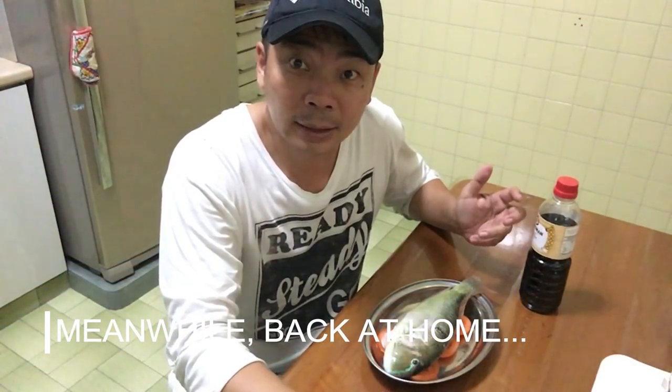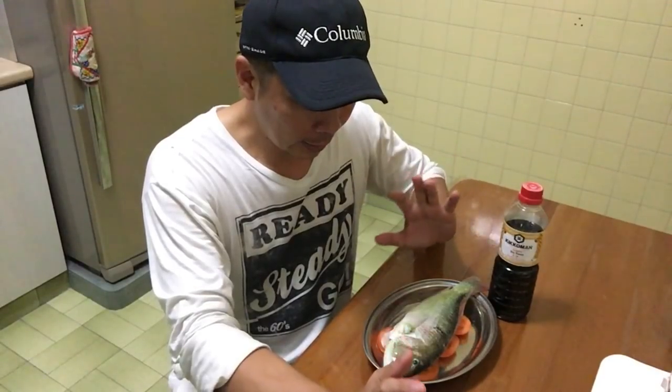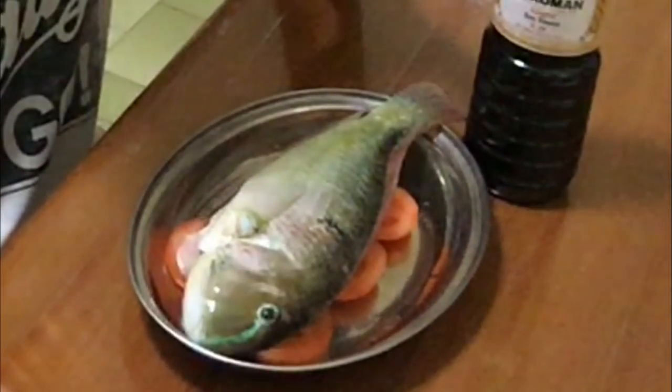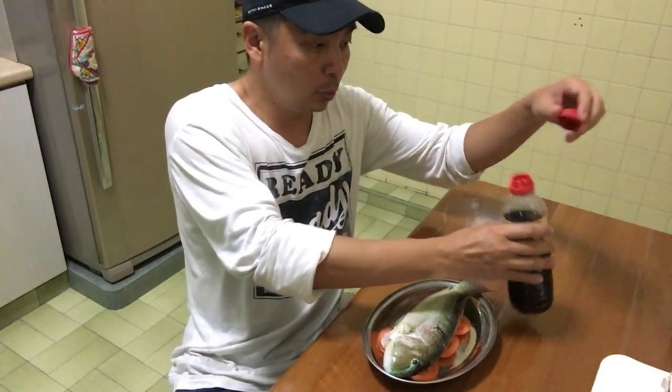This parrot fish couldn't be any fresher. What I'm going to do is just steam it with some good quality soya sauce, with a cut tomato laid underneath. It hasn't been frozen — it came straight from the beach. I couldn't wait to taste it.